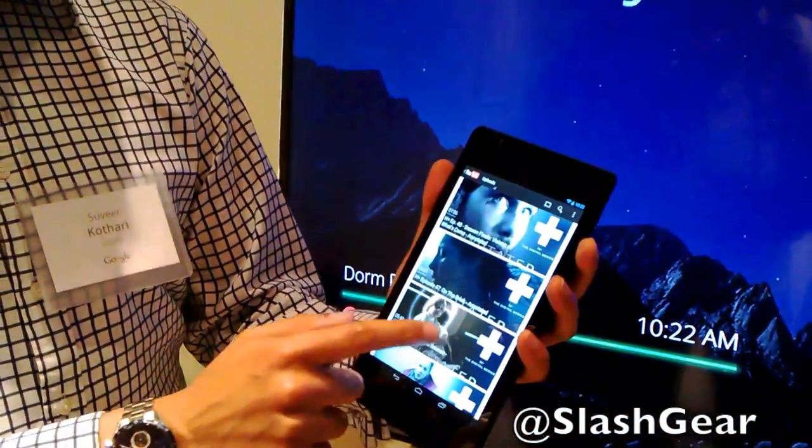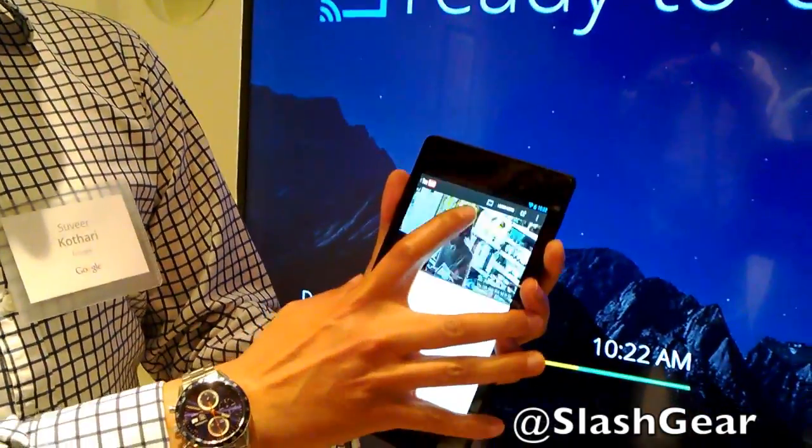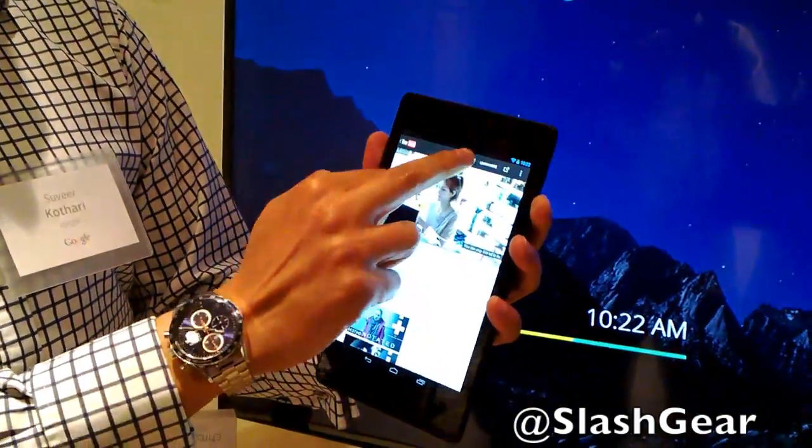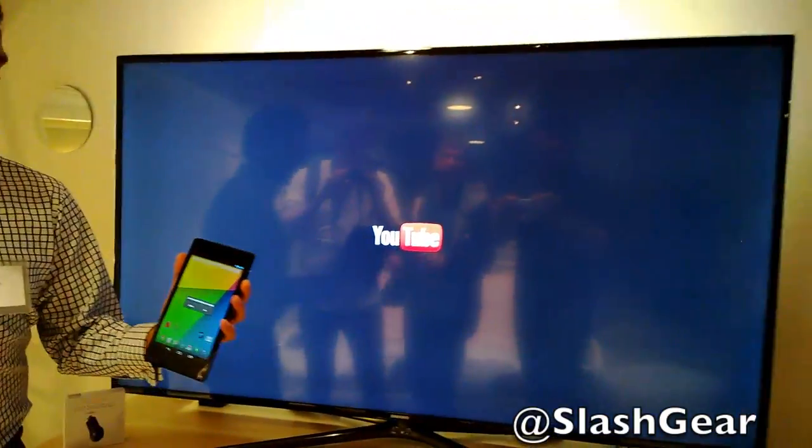I can go in and pick a video. Then you'll see the cast icon at the top here. Just click on that, send it to my dorm room, and the video will start playing straight on it.